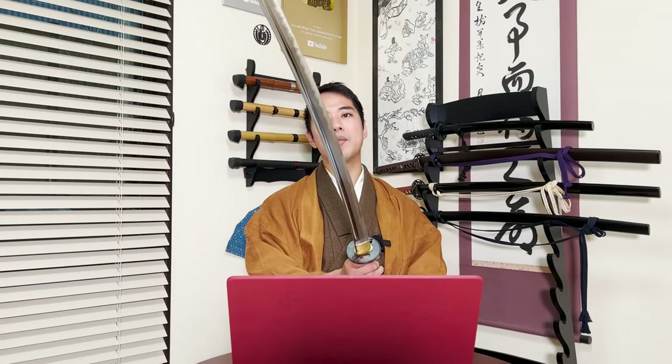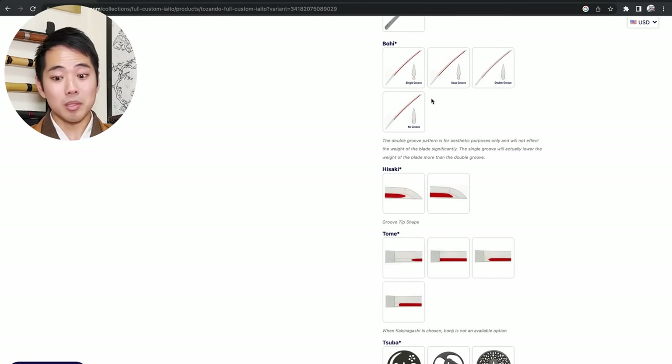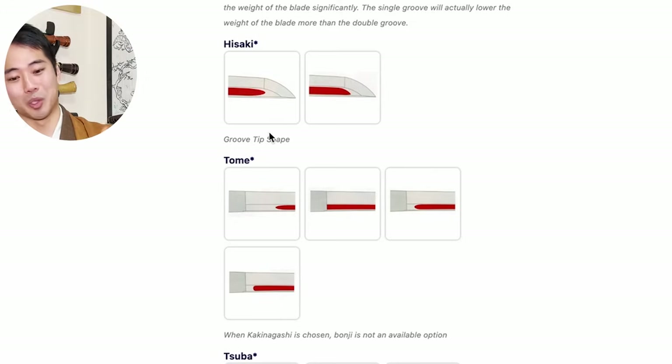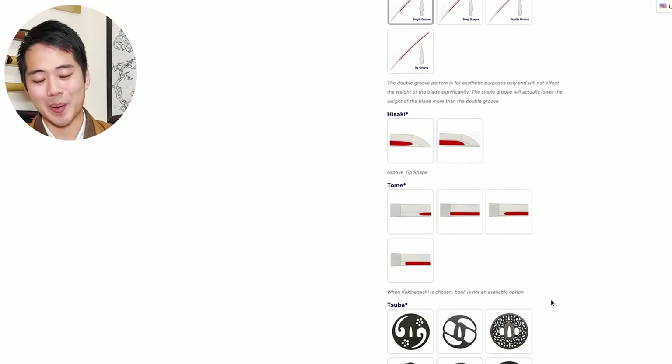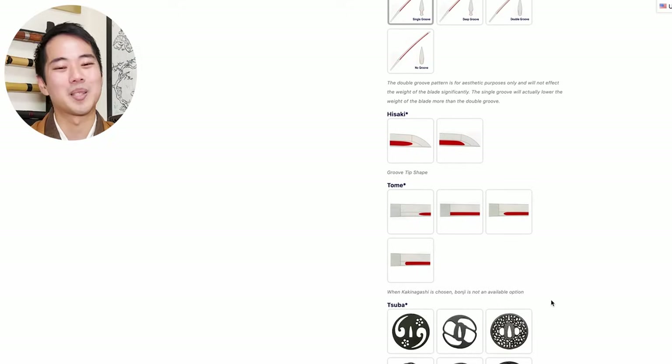This more expensive iaito I bought two years ago actually has the deeper groove. Because it's longer and a little bit heavier, I wanted to make the groove even deeper. The design of the katana itself changes a little bit depending on how you create the bohi. Not having a bohi is completely fine as well. The next ones, hisaki and tome, refer to where the grooves reach - how far you want the groove to come, to the tip of the sword (hisaki) and nearer to the handle (tome). This doesn't have much significant difference either.